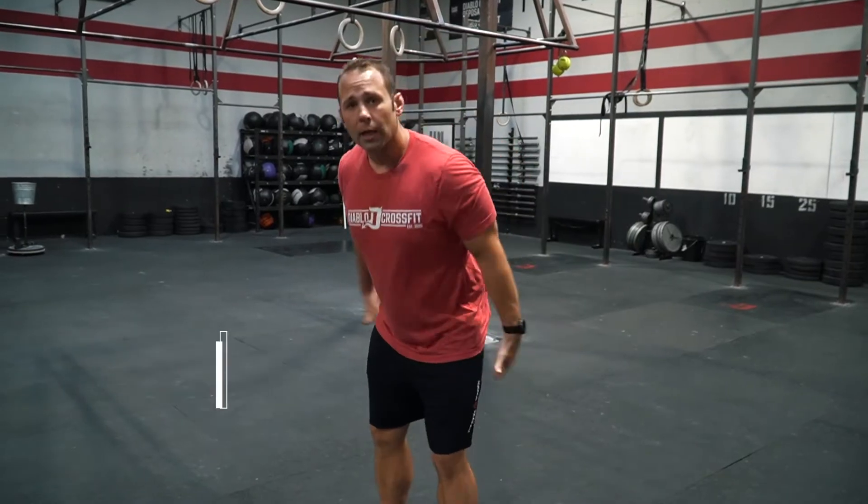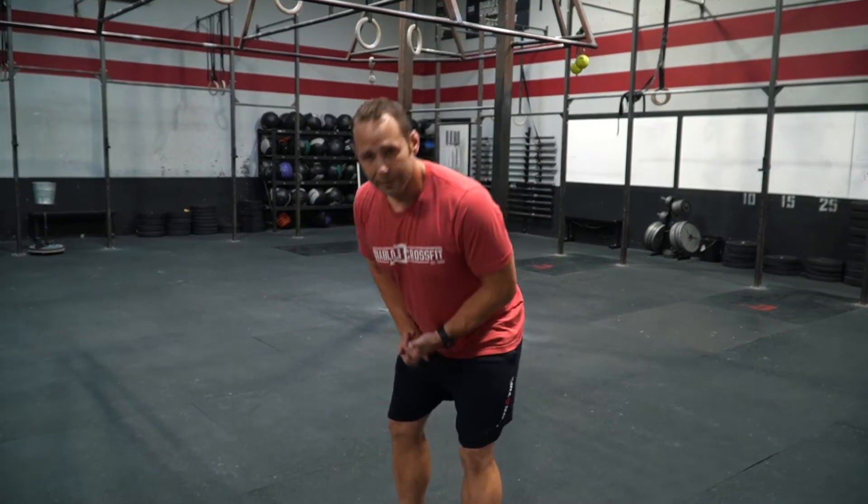Hey guys, Progressive Programming. We're going to talk about the dead stop kettlebell swing. Great way to work on warming up, engaging our posterior chain, at the same time working on the positions that we want to have when we do deadlifts, cleans, cycling stuff.